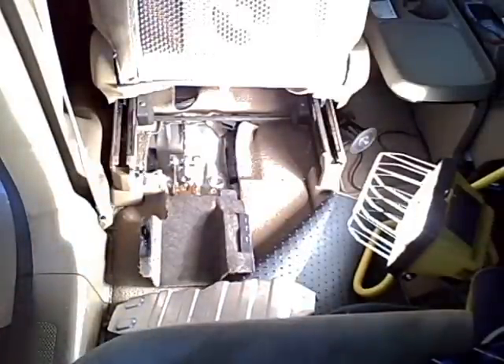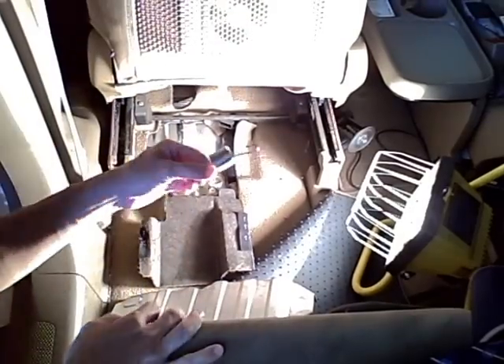We should be able to expose the cover. After exposing the cover there, there is a spring right here that we're going to unhook. That exposes a nut right here which we'll need to turn to adjust the parking brake.